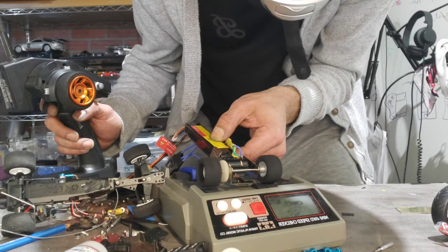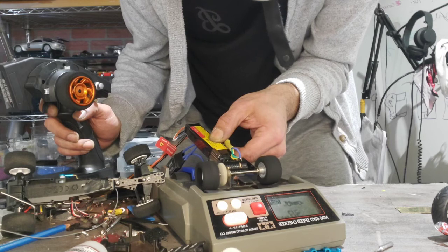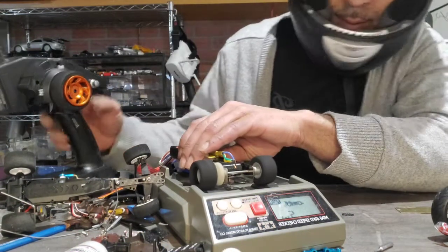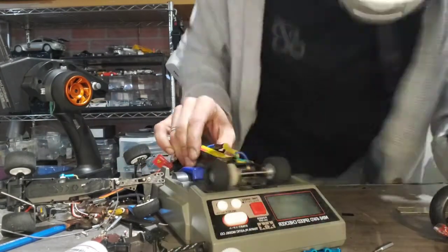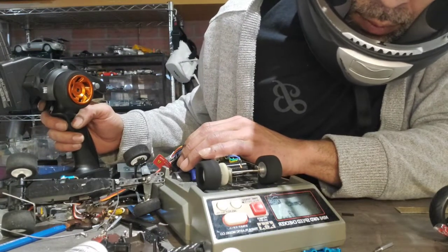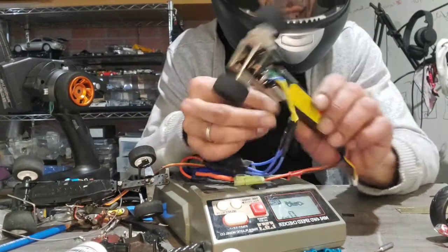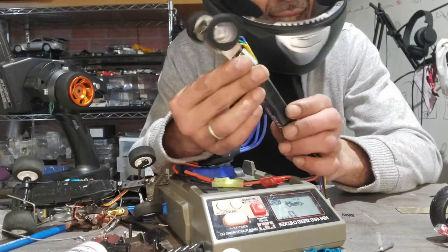Thirty-eight. What do I have? Thirty-eight? This is a battery stick — a chassis on a battery stick. It's ridiculous.